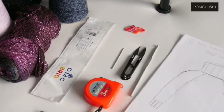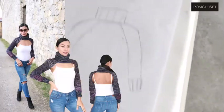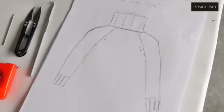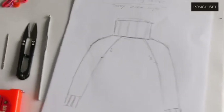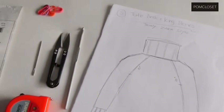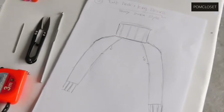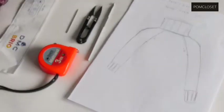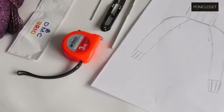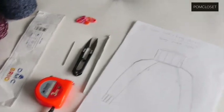Hi guys, welcome to Pum Closet. Today I'm going to recreate something called the turtleneck with long sleeves. I have seen this design in the market and there are so many creators trying to create this piece and it looks really fair. The designs I have seen on YouTube and Instagram, they are creating it with crochet and knitting.